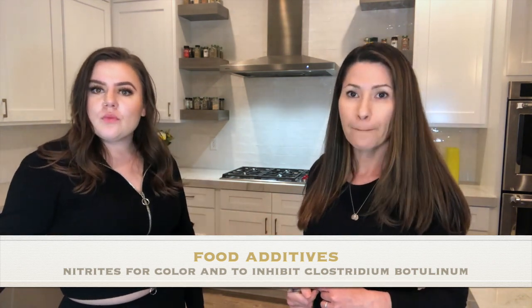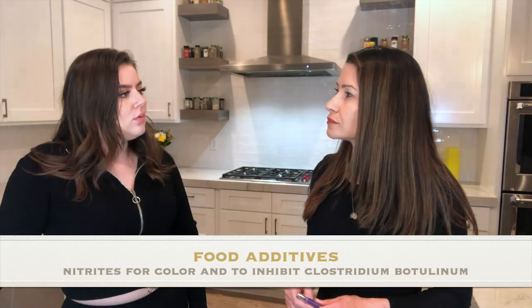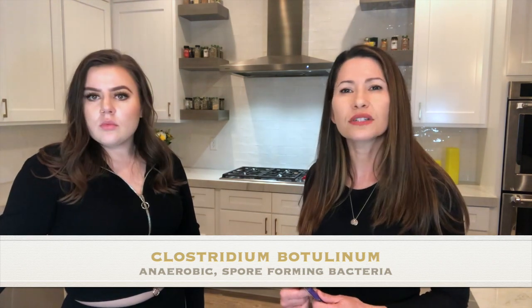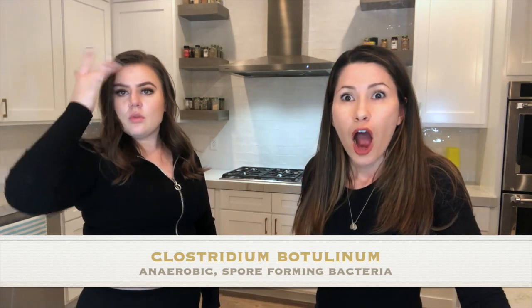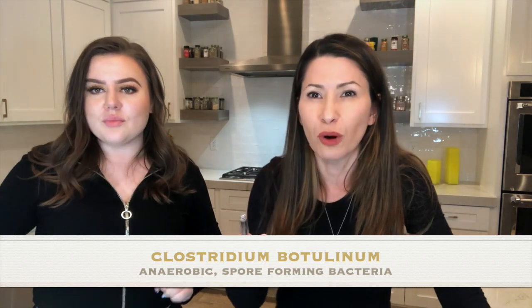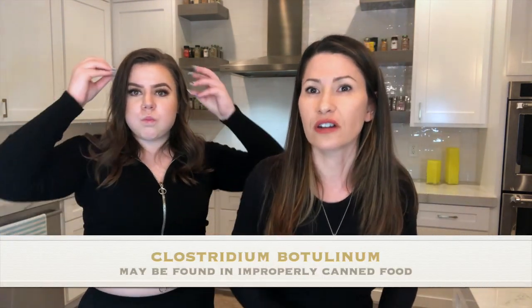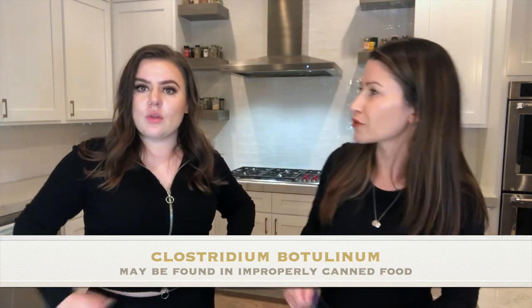The purpose of adding nitrites is to inhibit botulism — the bacteria that causes it. Vacuum sealing creates an anaerobic condition, meaning no oxygen, which extends the shelf life of meat.